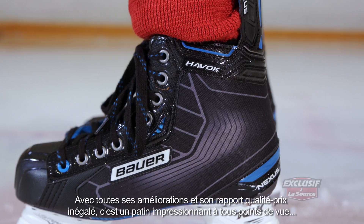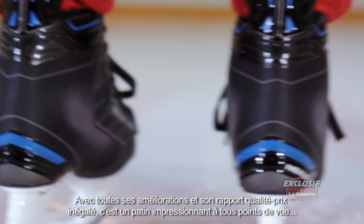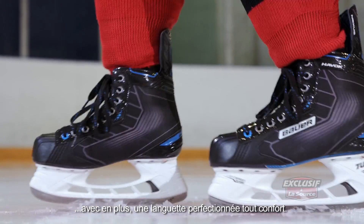This skate is a wonderful value. It's got a ton of great upgrades. Everything about this skate feels good — the tongue's comfortable, and it's an upgrade as well.